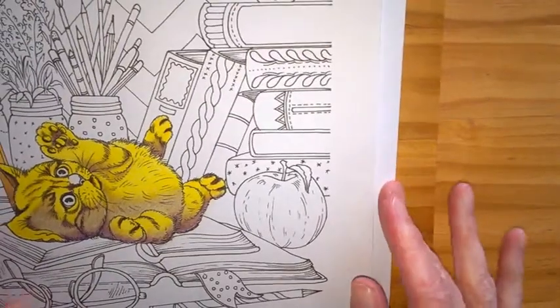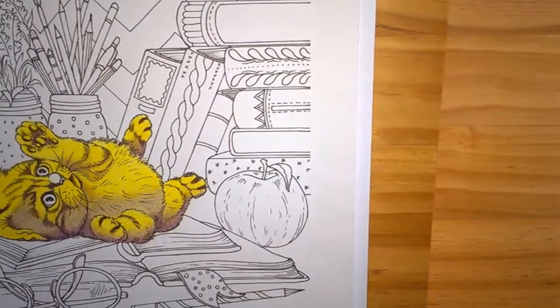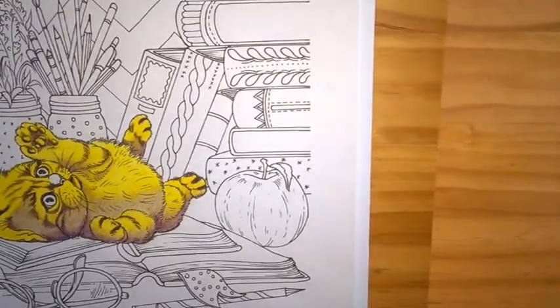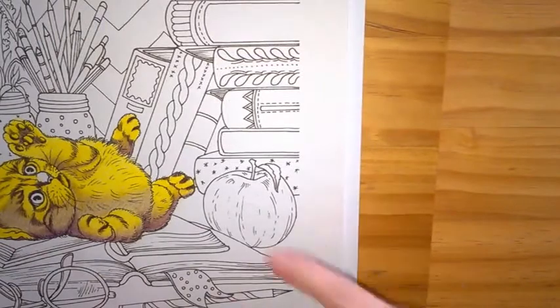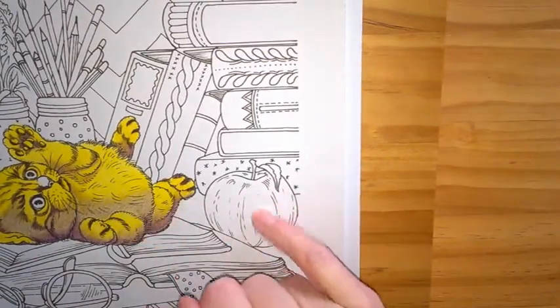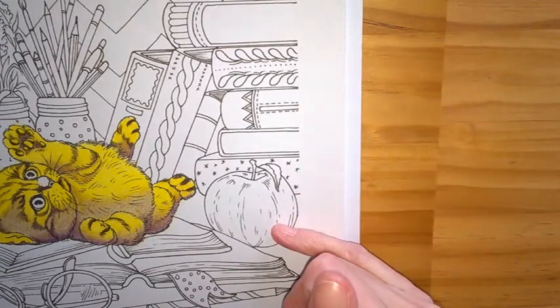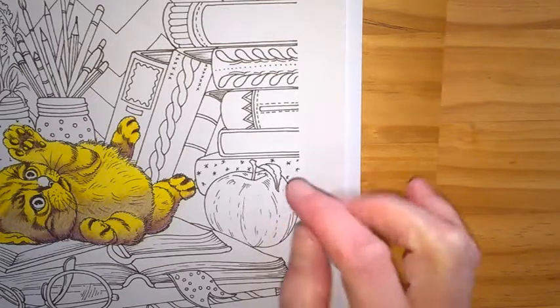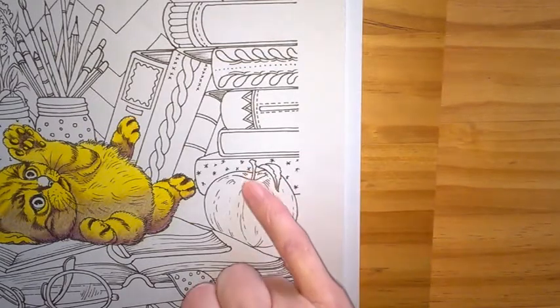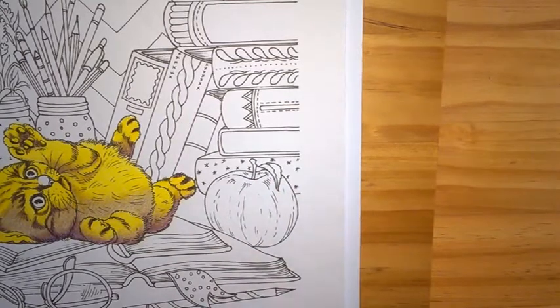I've just zoomed in a little bit to make it easier for people to see any detail. There is a little bit of line art, as with the kitten, so I'll be using some of that as well for highlights and darker sections. The first part I'm going to do is the apple stem and leaf and I'm going to be using three colours for that part.